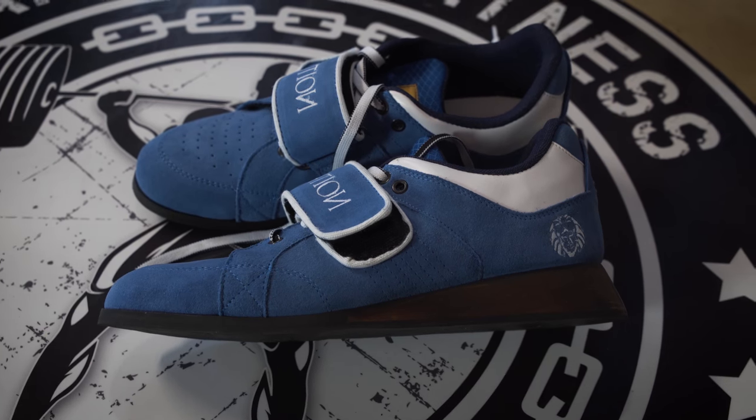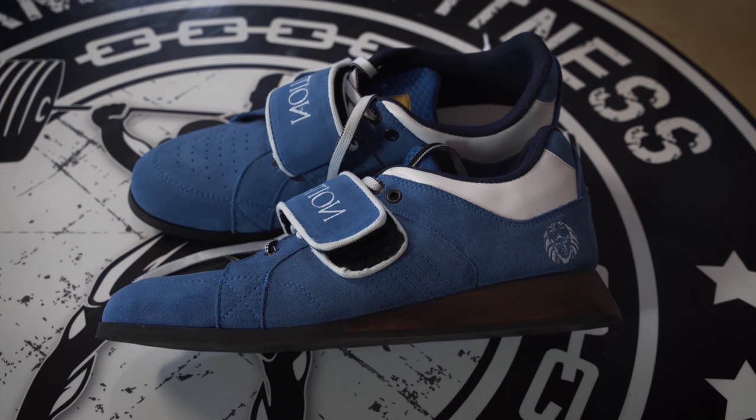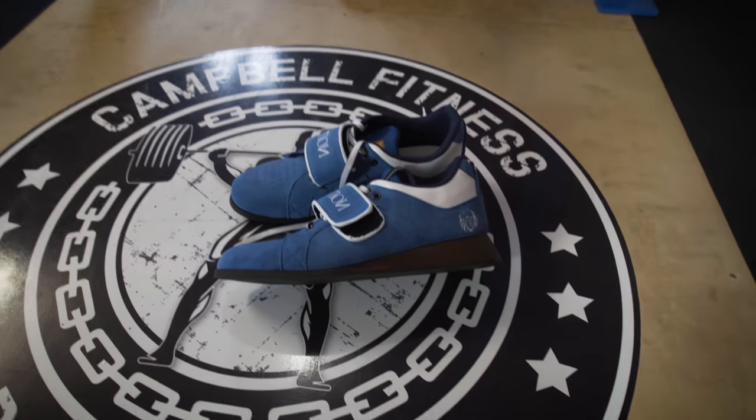I think the hardest thing I'm going to have to adapt to with these is figuring out which clothes will match them best, because I don't have anything that's like this baby blue suede. That gives me some wardrobe options. Expect the full review later on.